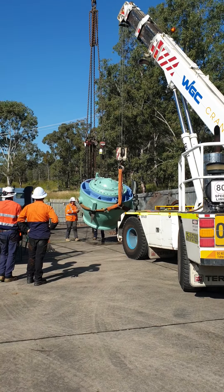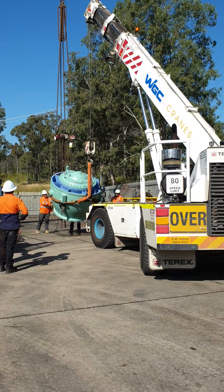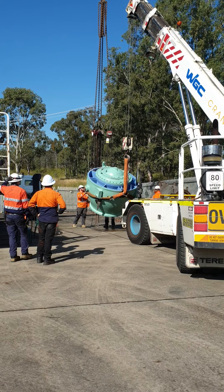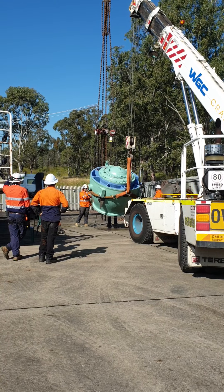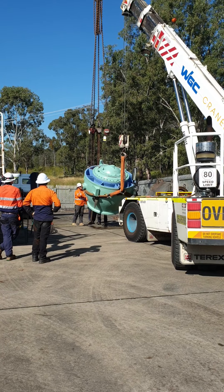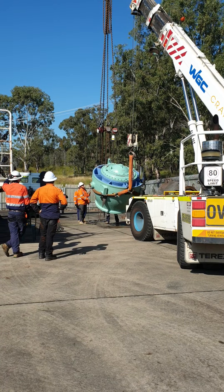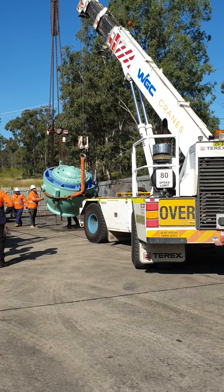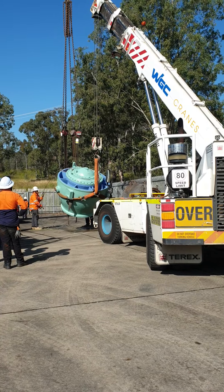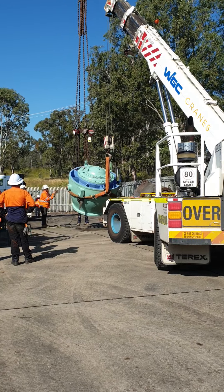Putting the valve on its side for easy tuning. Putting it on its side so it's easy to install at 24 degrees down the horizontal axis.